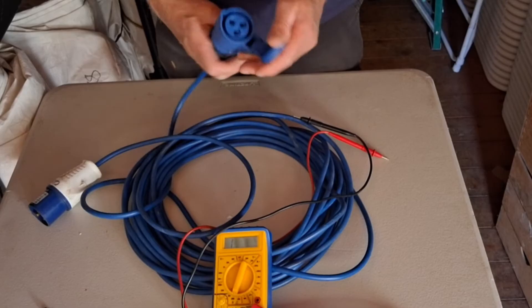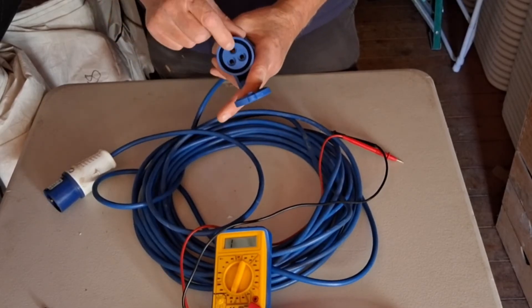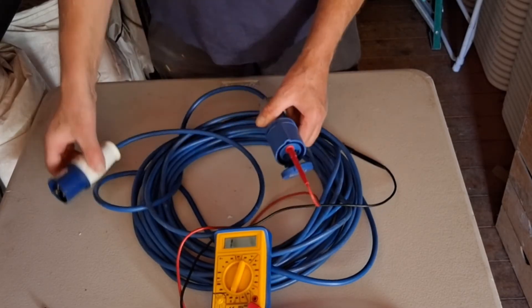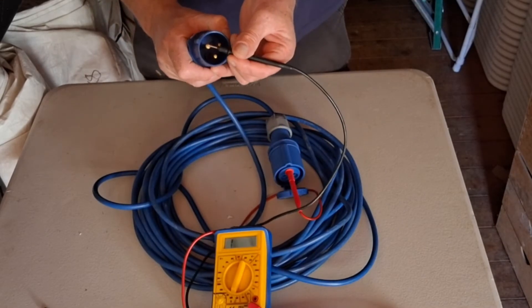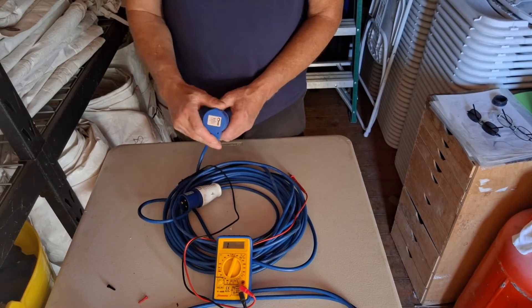You can do this while the covers are still on — just put the probes in here. The pin at the top is always the earth cable, and the bigger pin on that side is also the earth, so you can just touch that and see if you get a reading. However, I would rather take the covers off so you can identify the correct wire more easily.